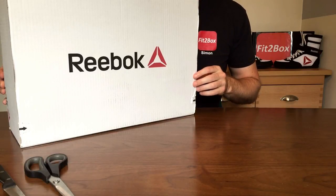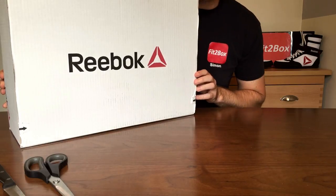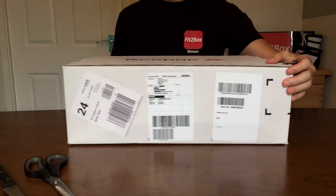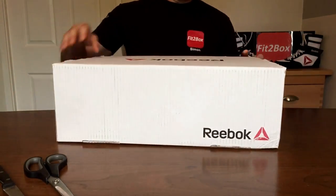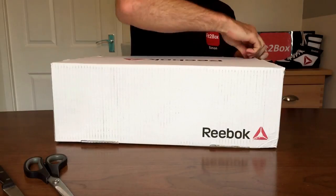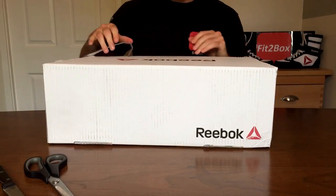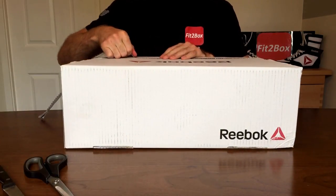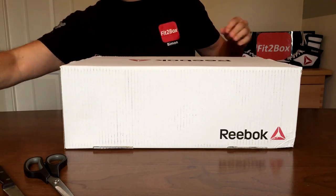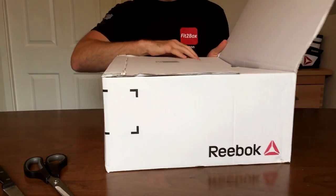Hello and welcome to the Fit2Box channel. Today I've got an unboxing of a product from Reebok, so let's get straight into it. I ordered this the other day and I'm super excited about it because it is something for me personally.